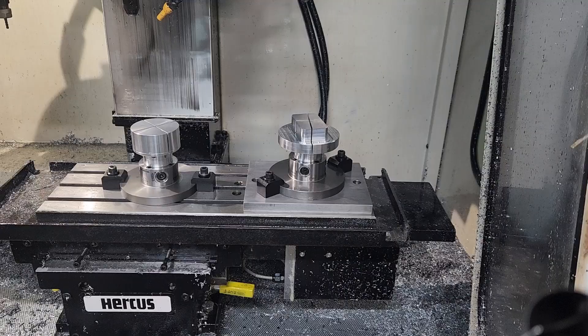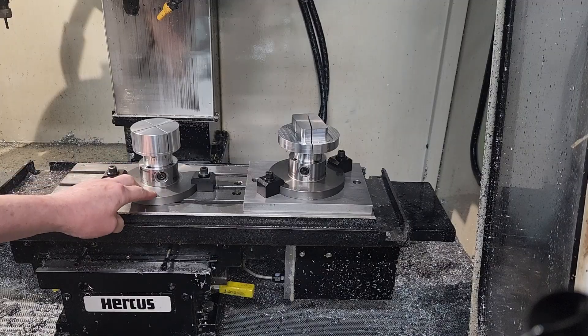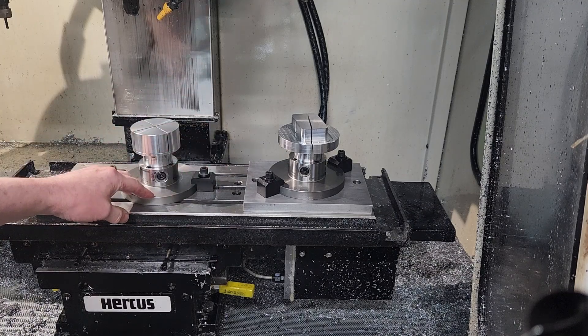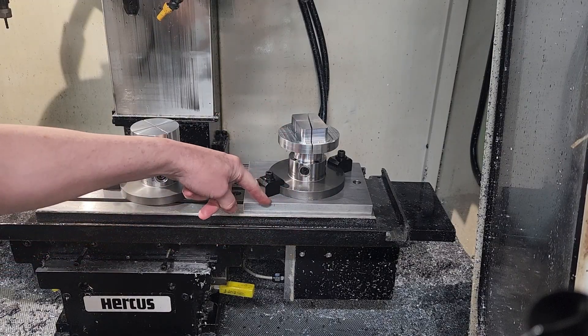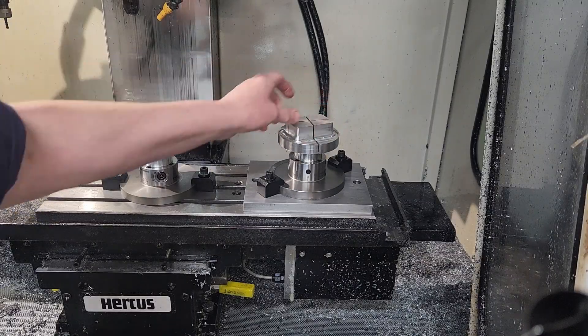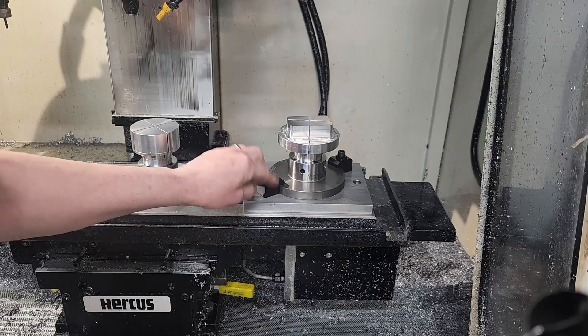Let's start with looking at the use of the Flexi Chuck on a milling machine or a machining center. Here we have a Flexi Chuck with the standard base plate that we can provide to have the Flexi Chuck mounted on a manual milling machine, or in this circumstance a CNC machining center. The one over here has an extra plate on the bottom.